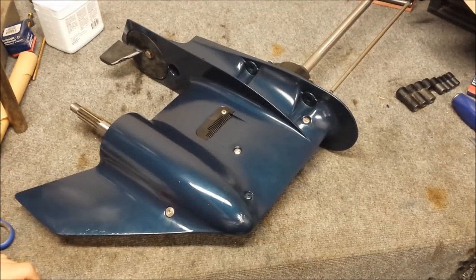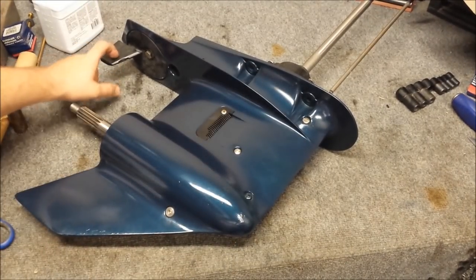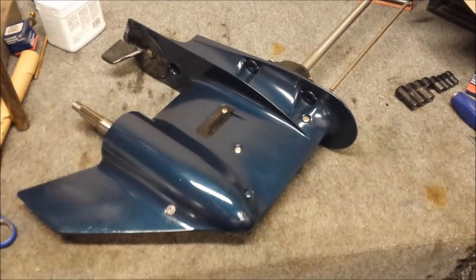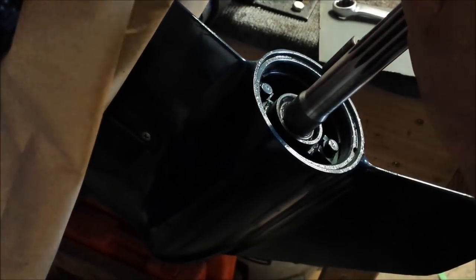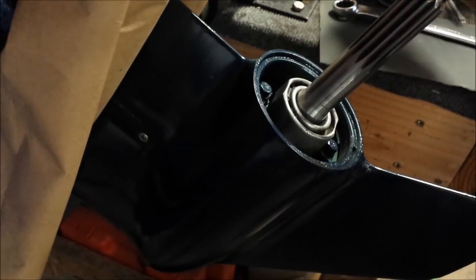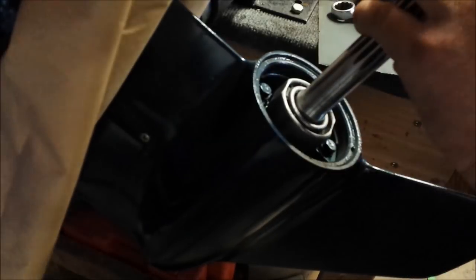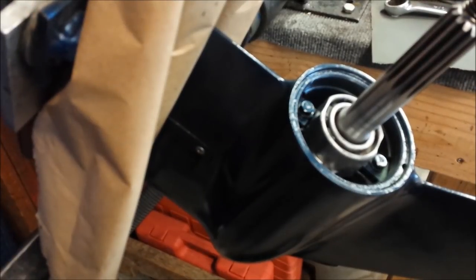Alright, gear case is painted, tape is removed. I got the new hardware installed, so it's looking okay. I ran a tap down the trim tab and reinstalled that. So now all we need to do is put the anode back on. Now we just have to go put the lower back on the motor and fill the fluid.